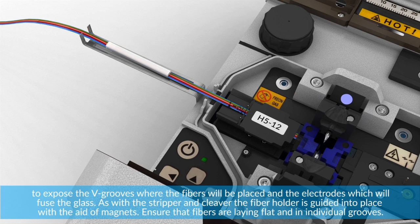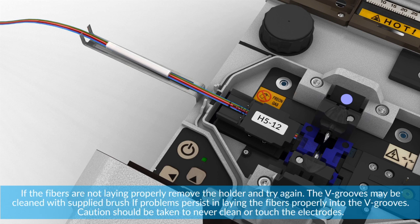Ensure that fibers are laying flat and in individual grooves. If the fibers are not laying properly, remove the holder and try again. The V-grooves may be cleaned with the supplied brush if problems persist and to line the fibers properly. Caution should be taken to never clean or touch the electrodes.